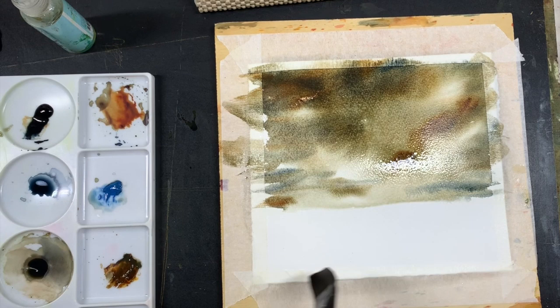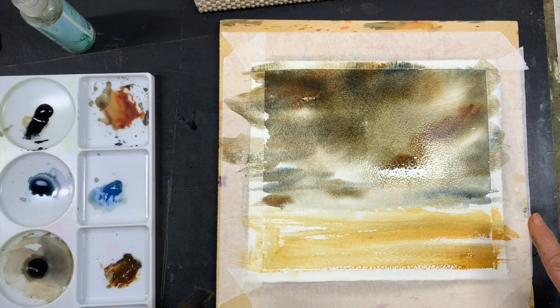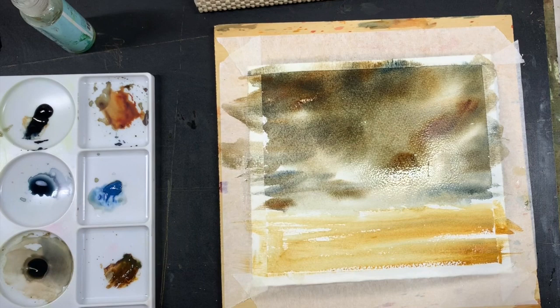So I'm just going to let this dry. For the foreground area, I'm just going to do something very simple — just take the yellow ochre, and when it's dry I'll probably put in some distant hills there. I just wanted to show you basically how to paint an overcast sky using some warm and cool colors. I think I'm happy with that, so we'll just let that dry.